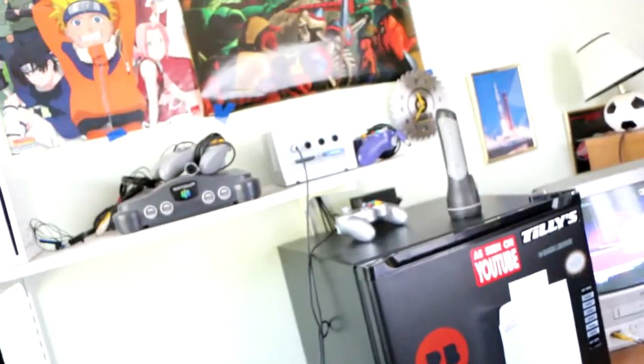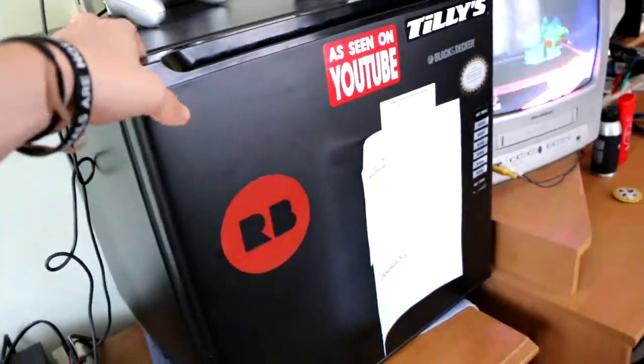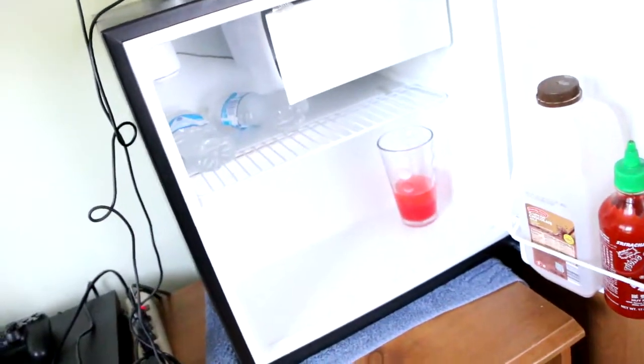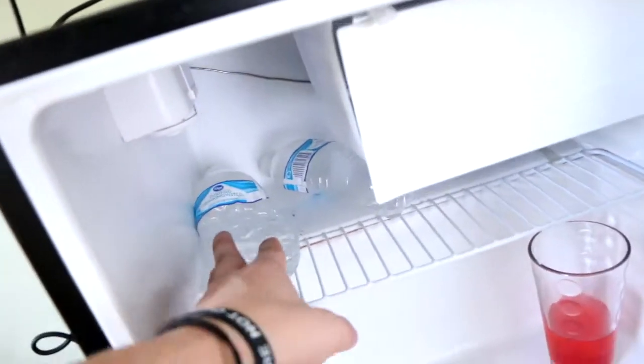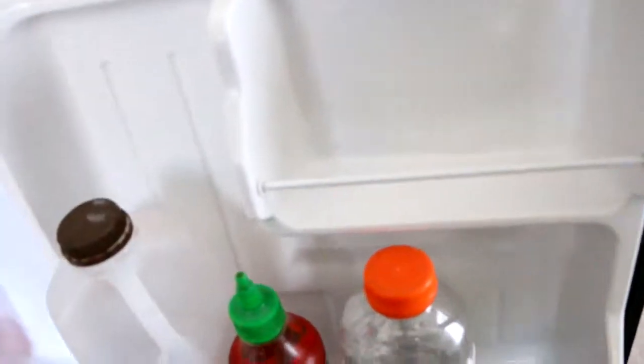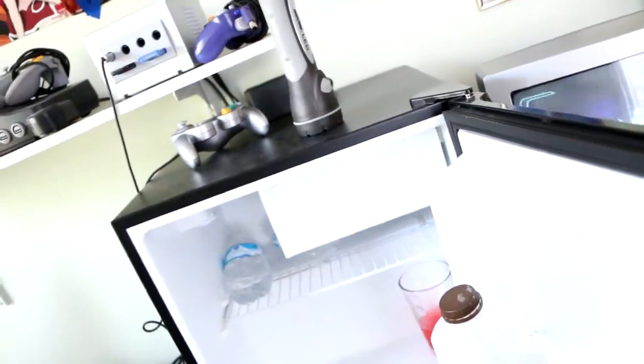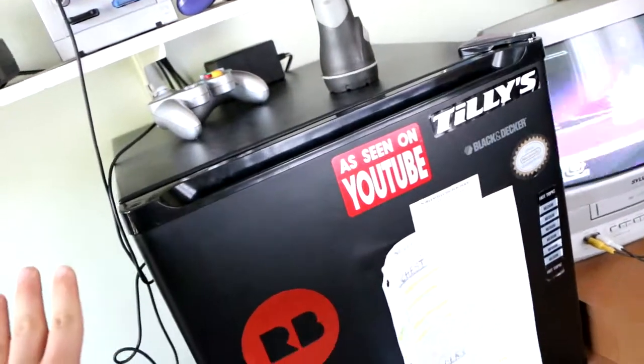I have my mini fridge — I bought it off a friend and got a good deal. Whatever I'm doing — gaming, editing — I can just come over here. I usually have sodas, water, and I had a half gallon of chocolate milk and sriracha sauce. I put sriracha on everything. It's pretty sweet to have a mini fridge in a setup like this.